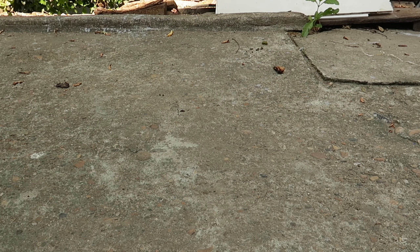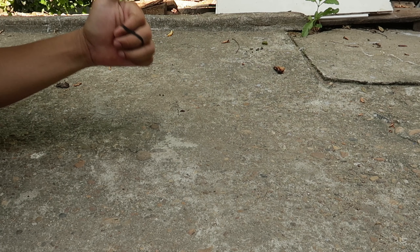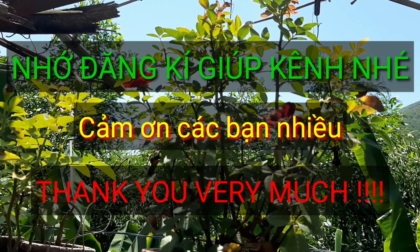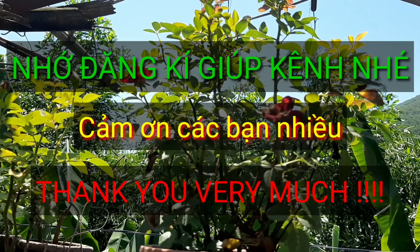Mọi người đừng tiếc gì một like cho kênh nhé. Hẹn gặp lại mọi người, những video lần sau sẽ hấp dẫn hơn. Hãy bấm like và bấm đăng ký cho mình nhé. Hãy subscribe cho kênh để không bỏ lỡ những video hấp dẫn.